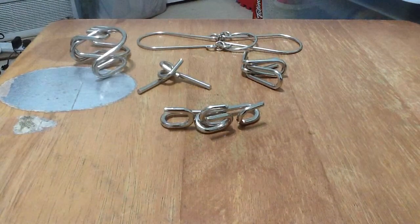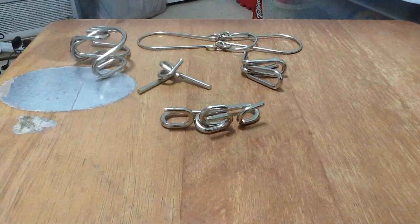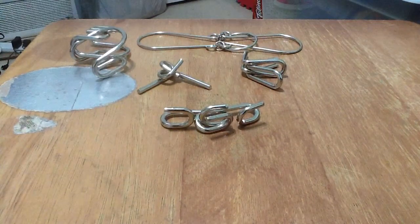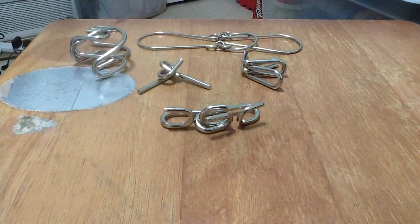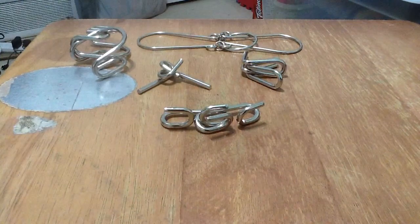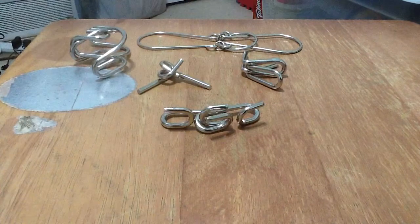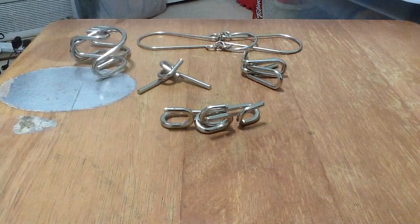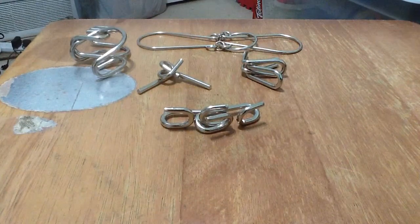I wasn't planning on making this video, but here's my first time trying puzzles — which actually isn't too hard for me. I think I started making puzzles a couple months ago. They had a cardboard set, and I tried these metal puzzles that my mom bought like three years ago or something. I wanted to bring them back and show them to you guys.